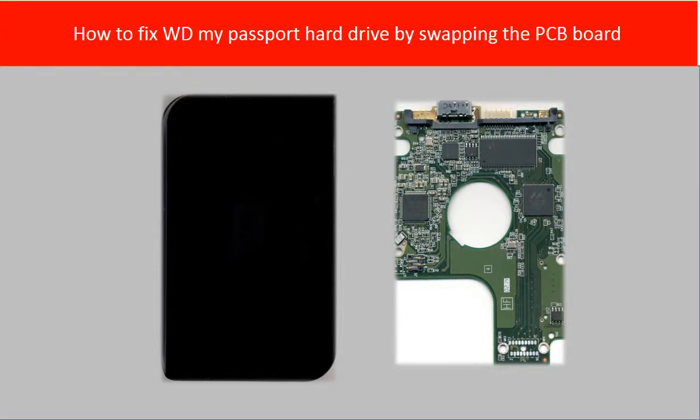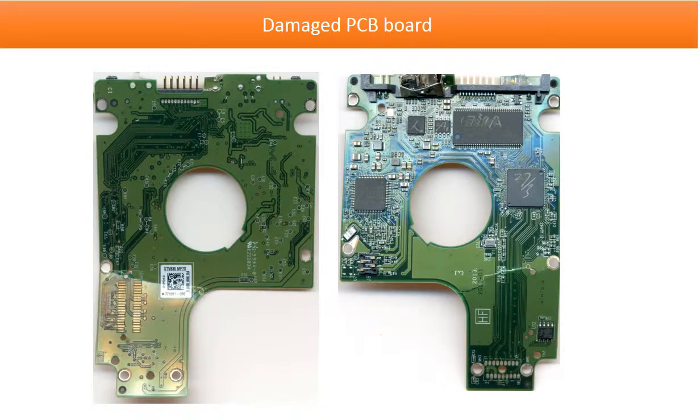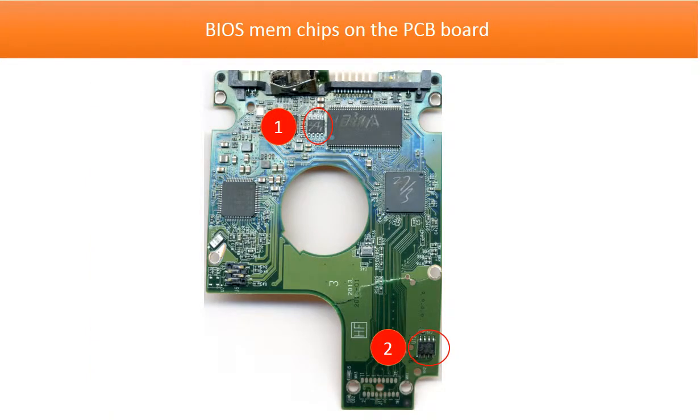Hello everyone. This video is going to talk about how to fix a WD My Passport hard drive by swapping the PCB board. This is the damaged PCB board we received from our client. This picture shows the BIOS memory chip on the PCB board. As long as we can read the information from these two memory chips and transfer the information to the donor board, then we can use the donor board to rescue the hard drive.